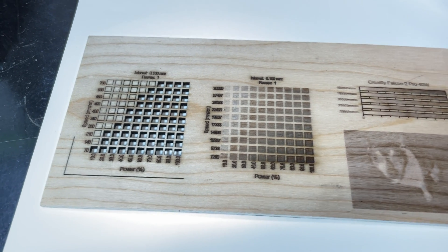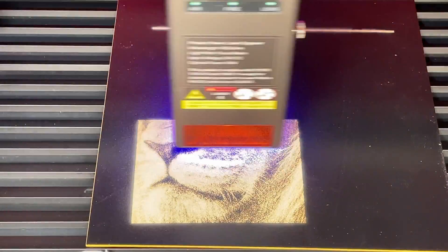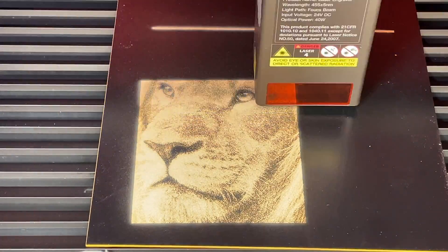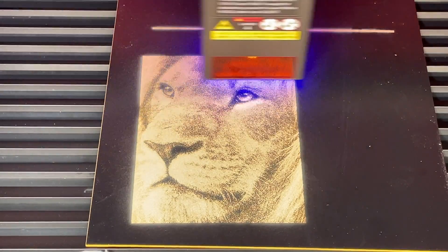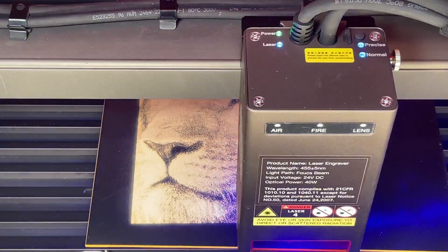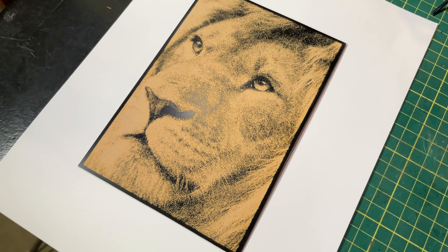I ran my standard benchmark tests on this laser, but they turned out exactly the same as the Falcon 2, since I used the same 40-watt laser module on both — output is identical. I did use this laser in a previous video on engraving scratch acrylic, and the results were fantastic. It doesn't take a lot of power for that material, but the laser does exactly what it's supposed to do and the output is great.